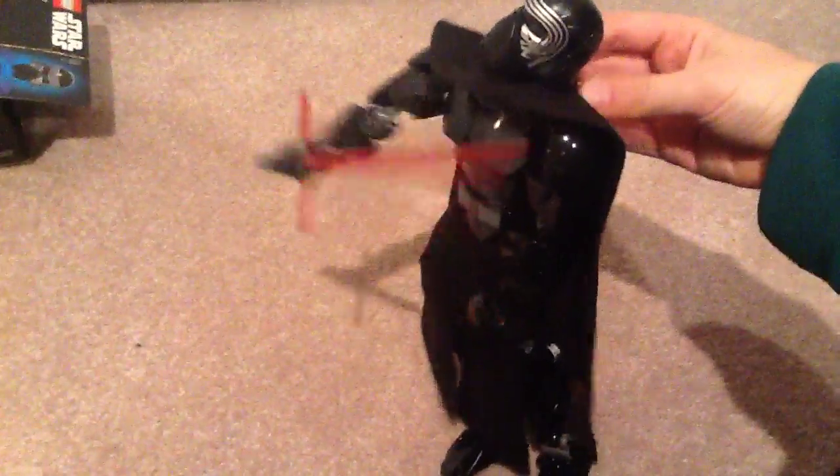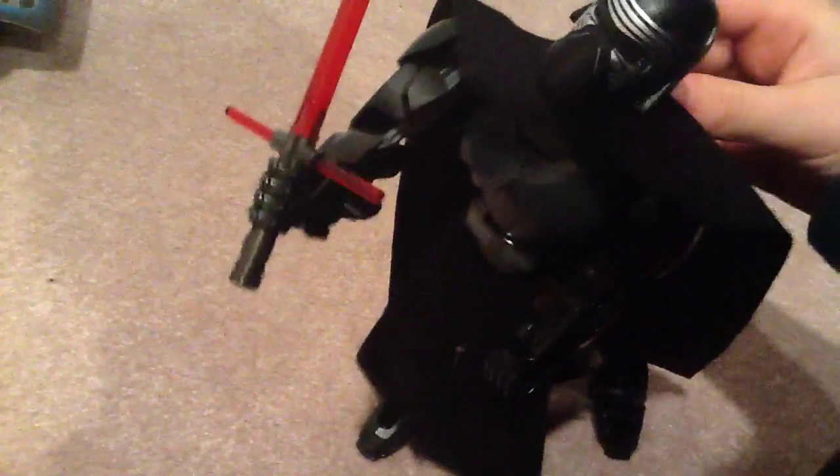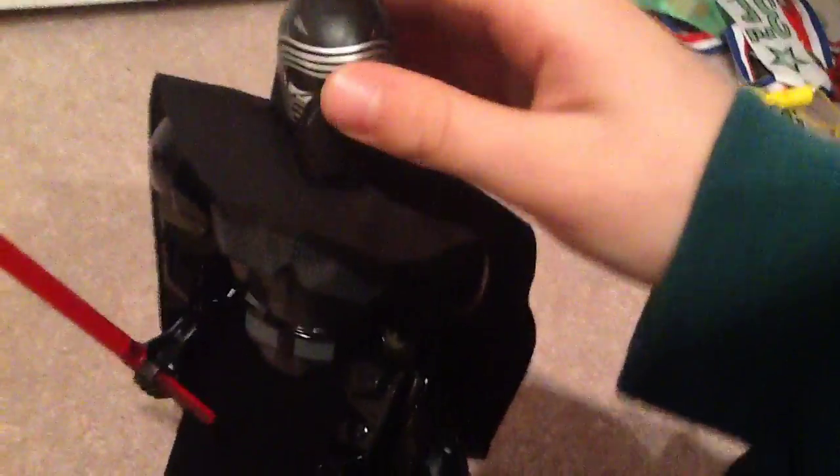Back here there's a switch where if you turn it you can move the arm. Let me show you — you can pose the arm up until it looks like it's pointing up. And we have the head here which is all one piece. I think it looks pretty good. And there's some detail.